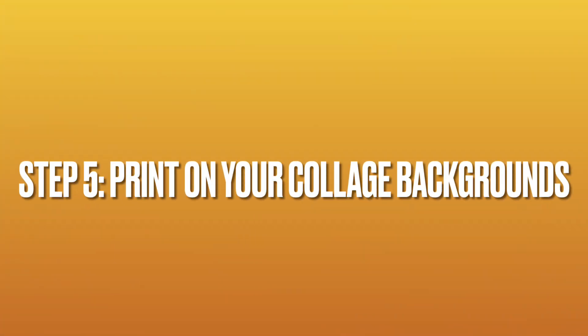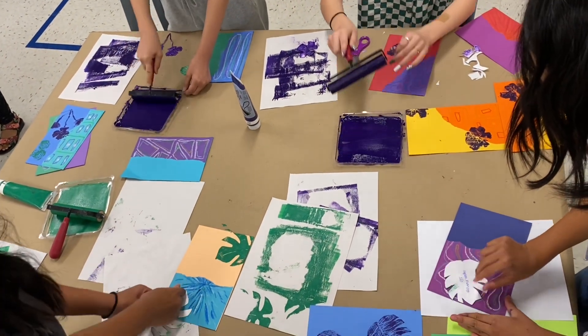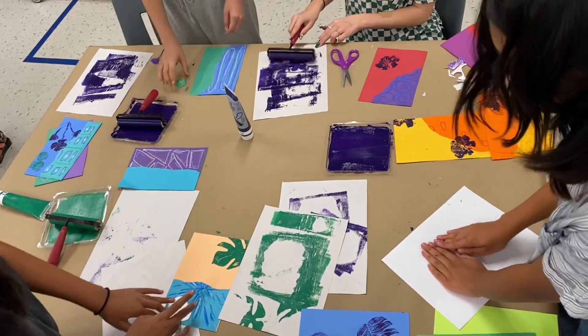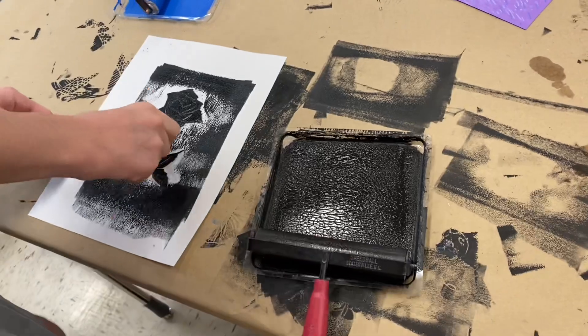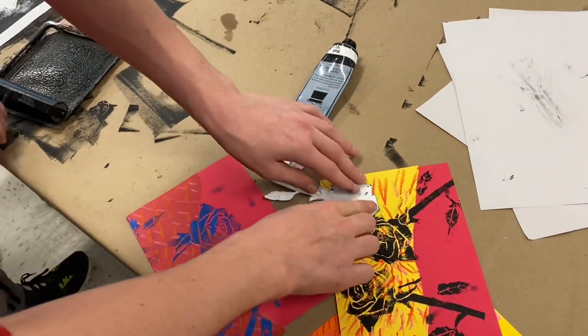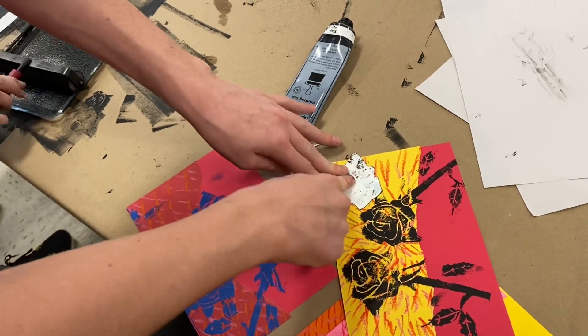The next step is to create relief prints on the collage backgrounds using printing ink. To manage this in my classroom, I cover half of my tables with paper and only have printing ink available at those tables. I have one or two colors of ink available at those tables and I don't have my students wash any of the trays or brayers.